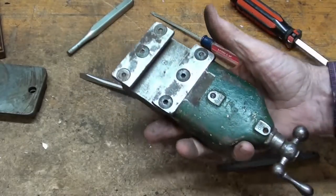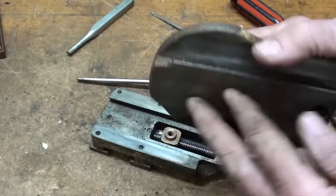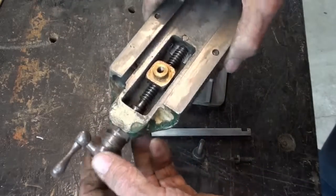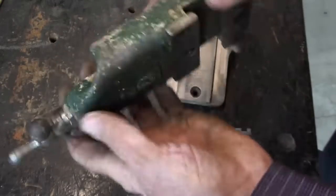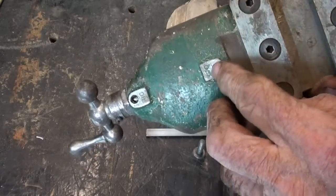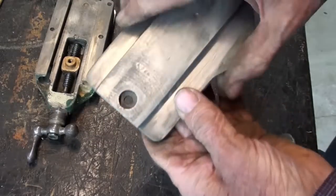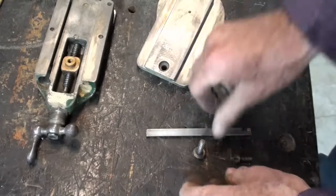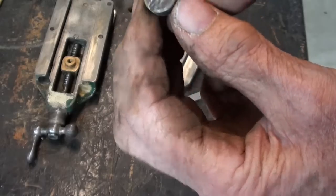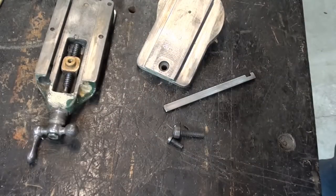I'll get this all cleaned up and oiled off camera, and then I'll take the cross slide off. Here are all of the parts - they cleaned up pretty nicely, although it's just badly worn. Missing a screw right here - that's simply to drop oil onto the screw, that's all that is. This looks real good, and even the gib cleaned up kind of nicely. I did re-cut the slot as it was totally worn. I'll put it back together off camera.